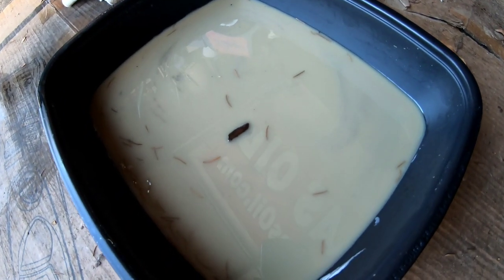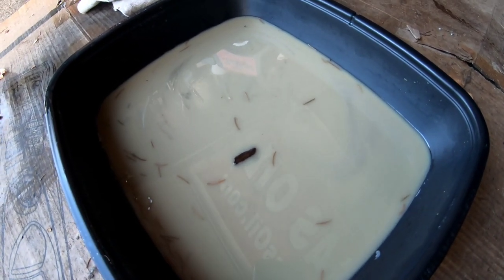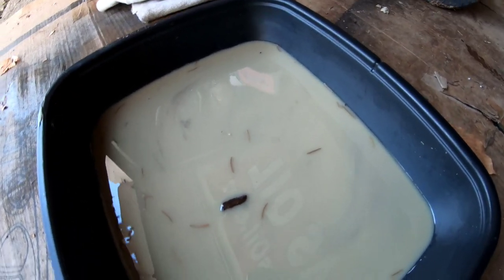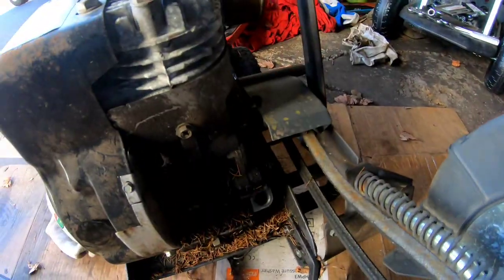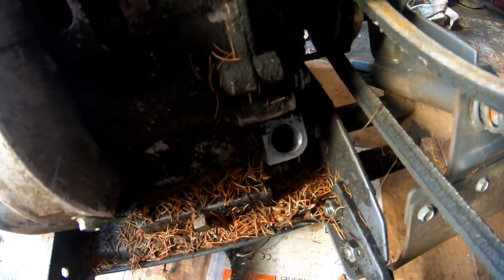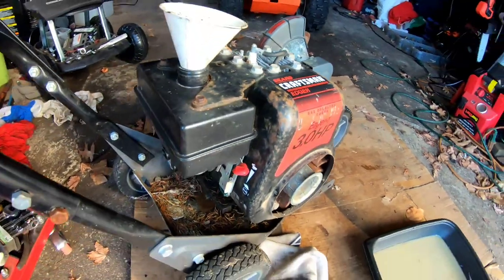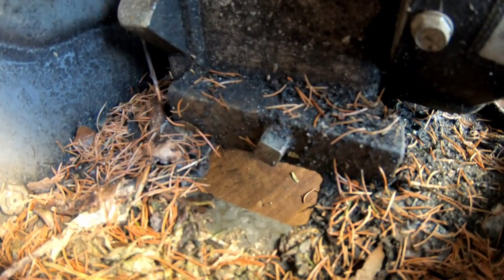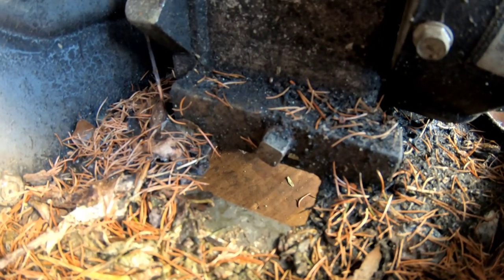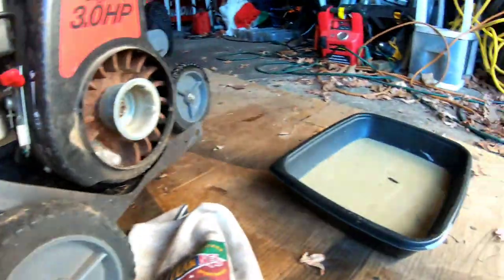You guys seen oil like that? There is oil in it — the viscosity is syrupy but it's a beige color. I drained the oil the hard way out the filler hole, but when I had it on its face I noticed the back has a drain plug. As you saw, I got all the oil out of it.